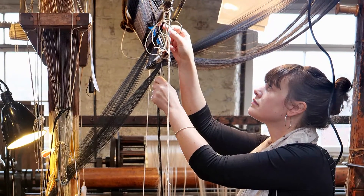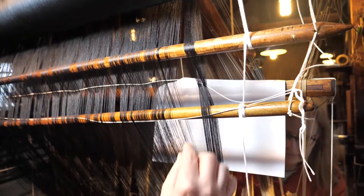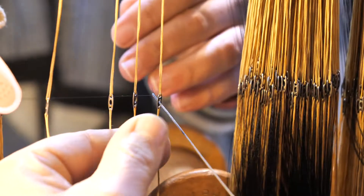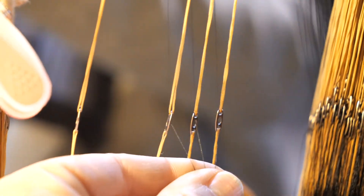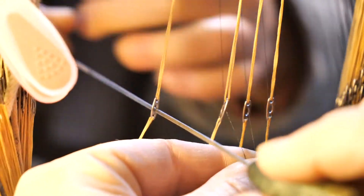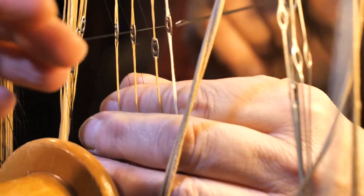One person takes the correct thread from the cross in the warp and hands it to the other, who draws it through the heddle — through the little eyelet called a male — using a special tool called a heddle hook, until they are all complete. Ta-da!